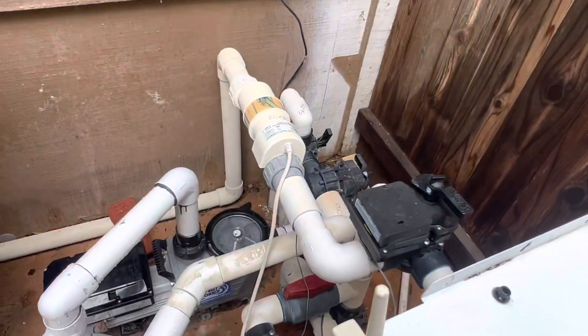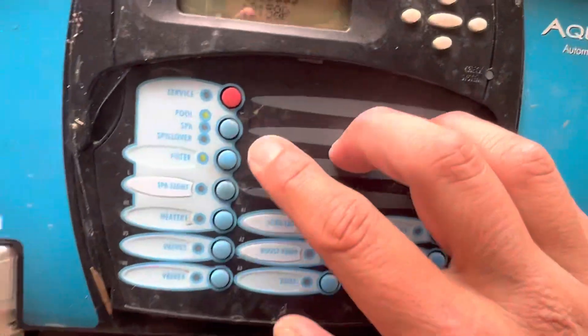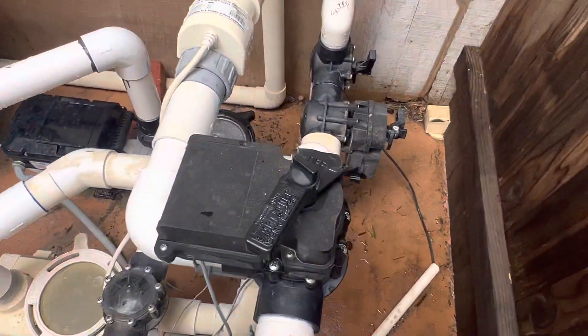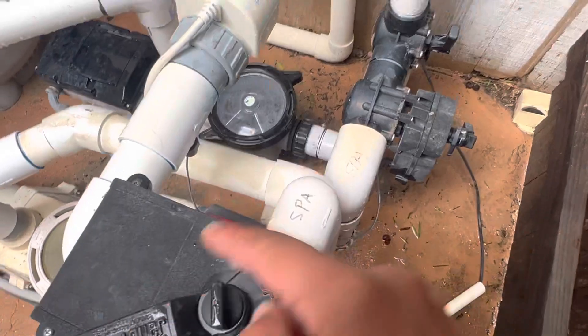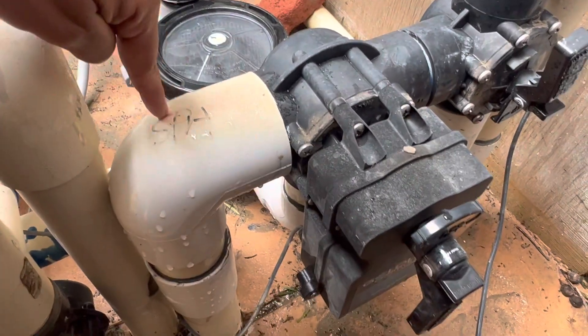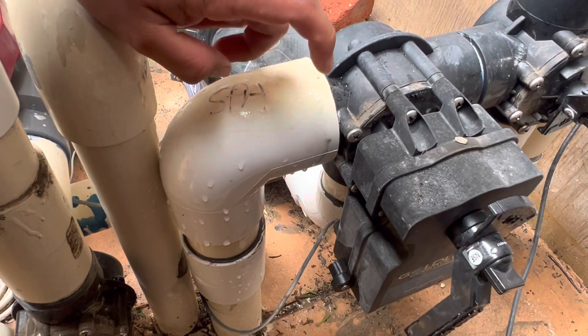If you wanted to put this in spa mode, this board lets you do that by the click of a button — spa. And as you can see, these are switching over. The handle is going to end up over here on the spa side to open that up. This one's switching over too. This is your spa side.